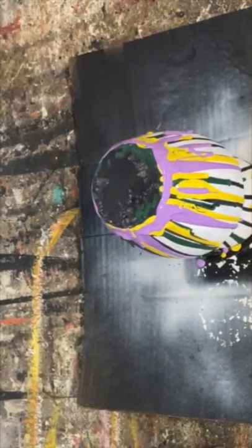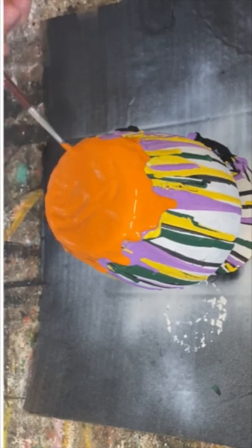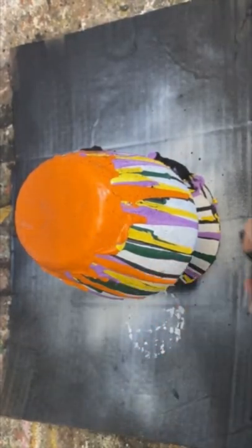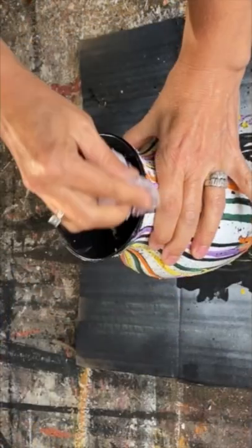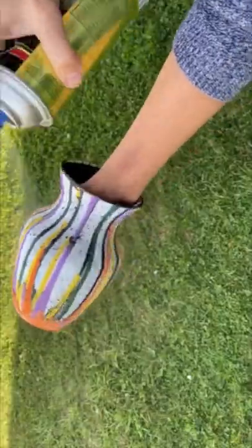This is a fantastic project to do with the kids too — they'll have a hoot watching all that paint run down. I also like to take my heat gun and just kind of force the drips to go down a little bit more. Then take a paintbrush and flick on some paint, just making it look really spooky.